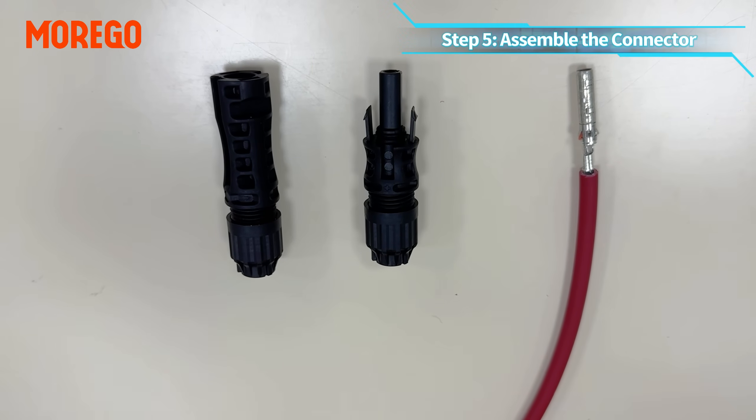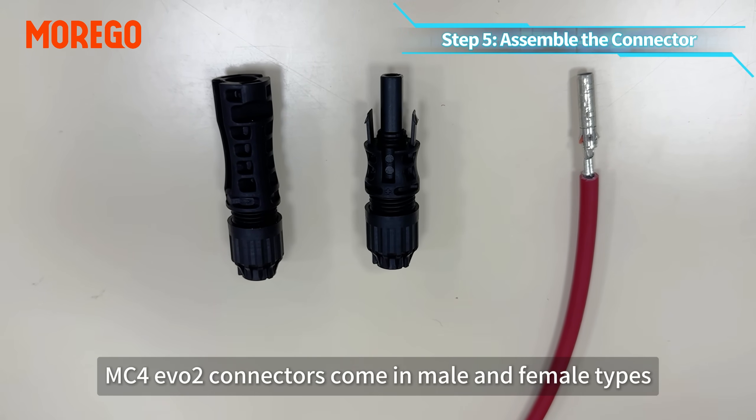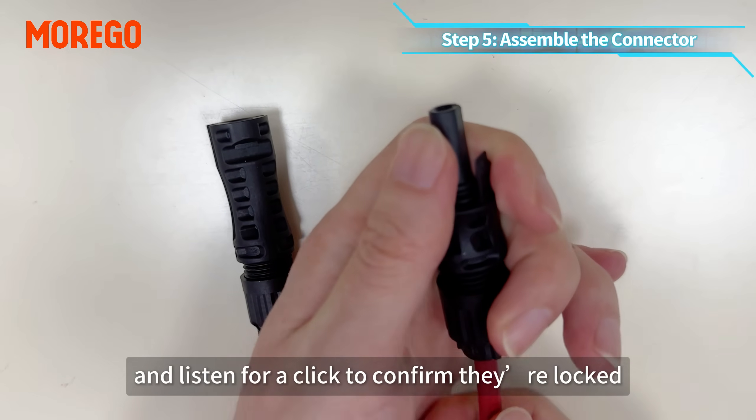Step 5: assemble the connector. MC4 EVO2 connectors come in male and female types. Align them, connect, and listen for a click to confirm they are locked.